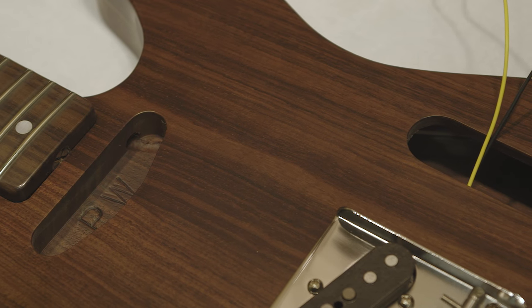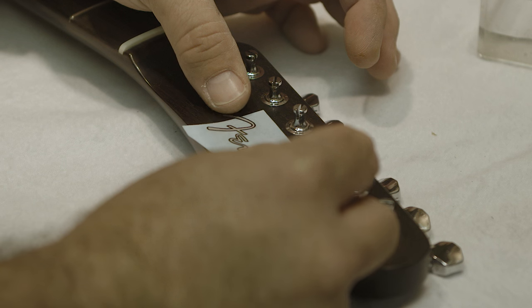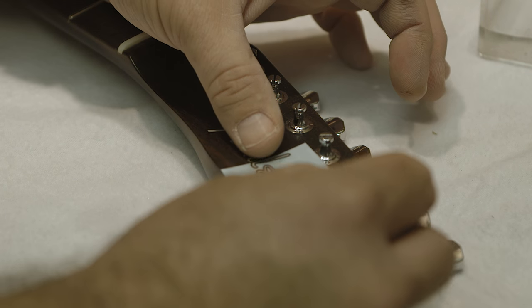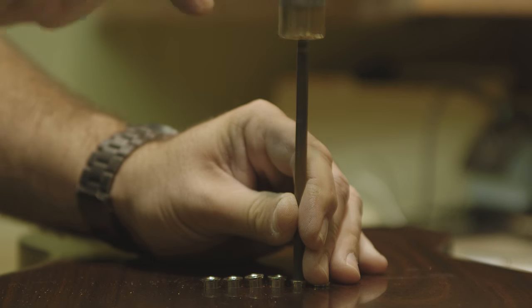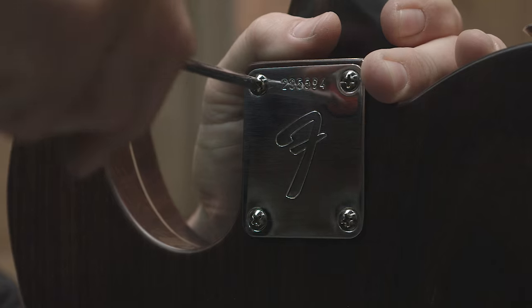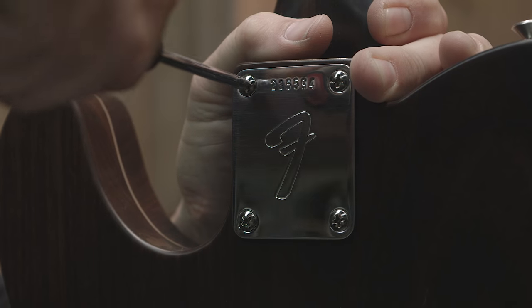It's in the details — that's where we really excel in the custom shop. It's just dissecting everything and making every detail perfect. The whole project has been based on making the guitar look and feel, play and sound, how it would have the day that George got it.